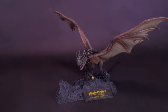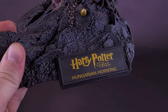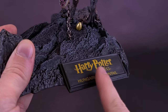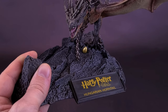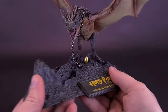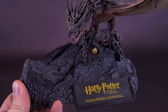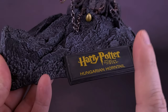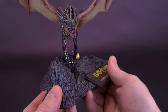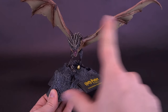The front placard covers the important details, telling you exactly the name of the character: Harry Potter, Goblet of Fire, and Hungarian Horntail. I love that they include these placards. Some assembly was required for the Hungarian Horntail — you had to take the wings and attach them in place, and you also had to take the dragon and attach it onto the display base.